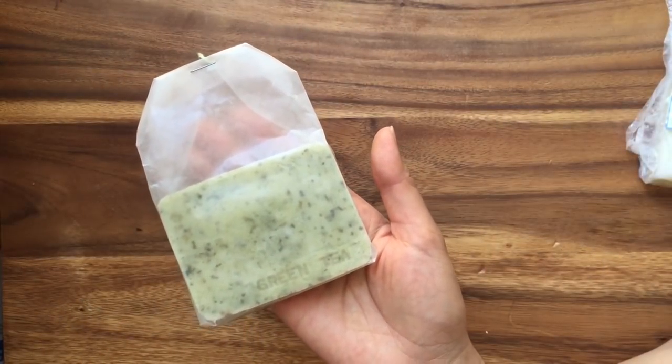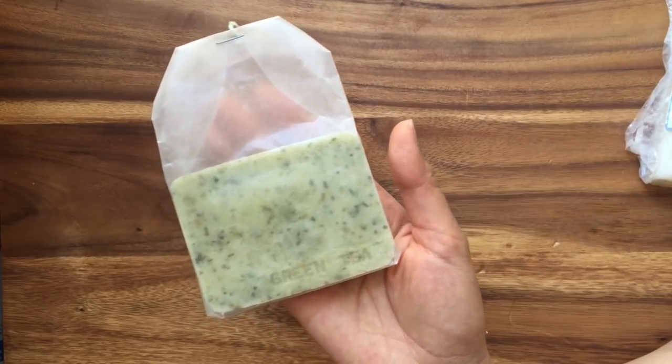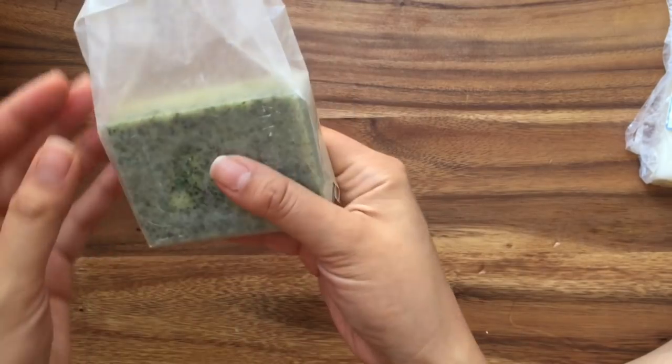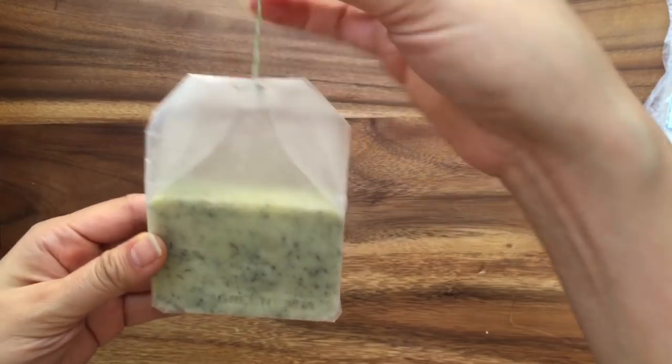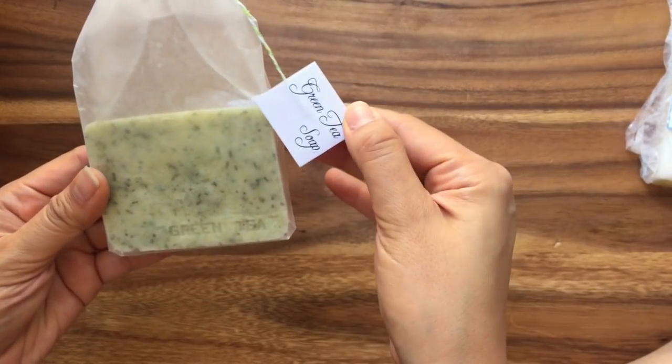Hi, this is Reina from TheCheeseThief.com and today I'm going to do a craft tutorial for ConsumerCrafts.com. So I'm going to make this green tea soap and it's fairly straightforward to make. I wrapped it so that it looks like a little tea bag and then there's a little label that says green tea soap and handcrafted.